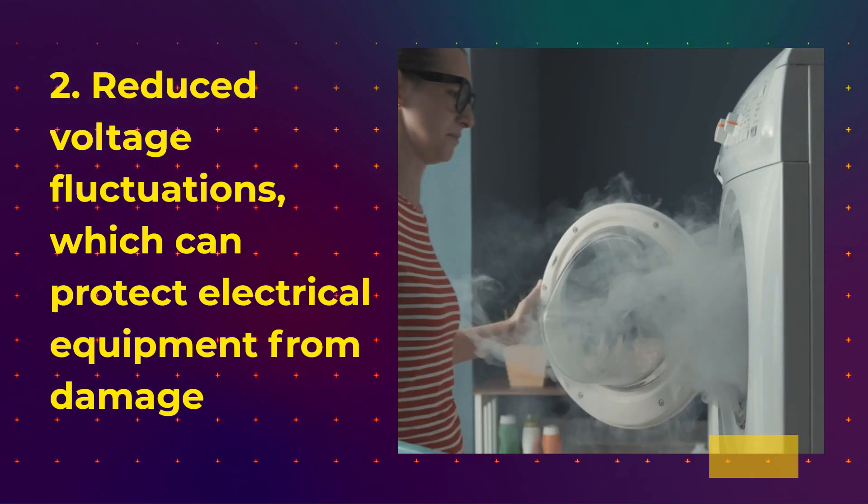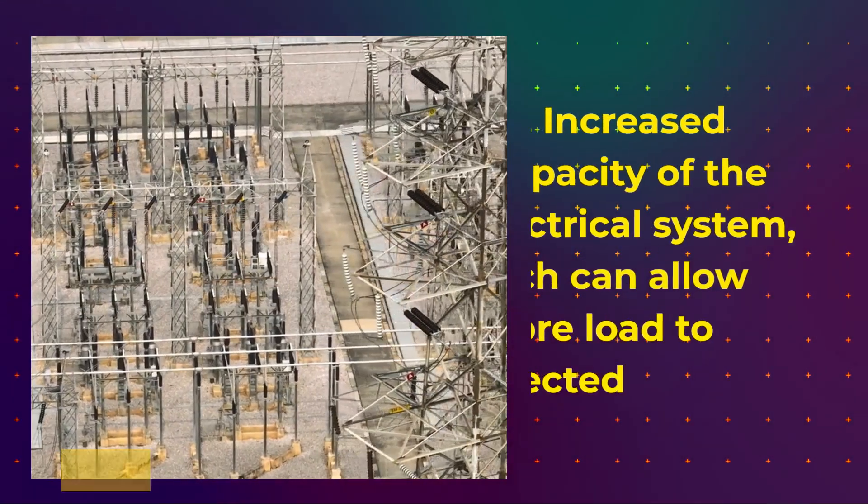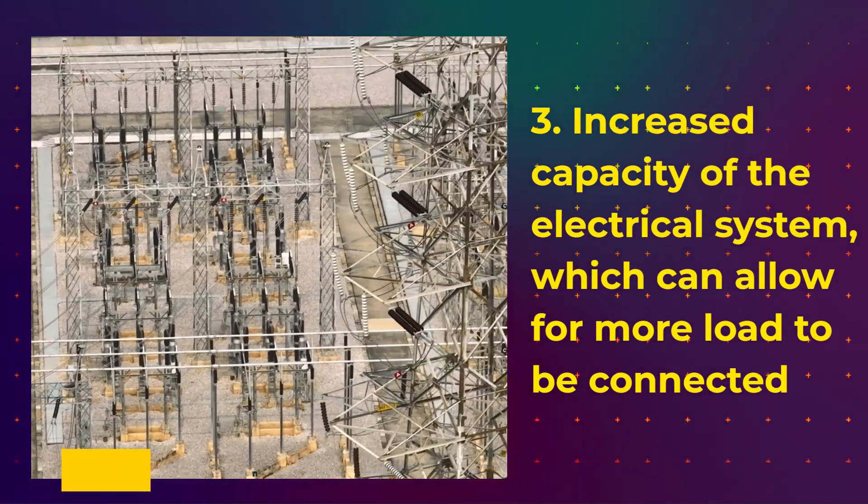2. Reduced voltage fluctuations, which can protect electrical equipment from damage. 3. Increased capacity of the electrical system, which can allow for more load to be connected.